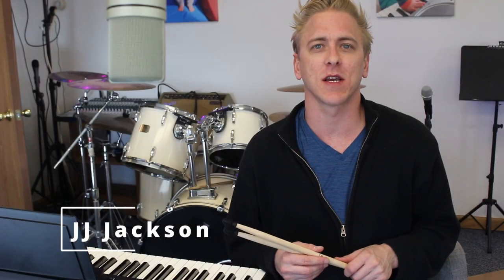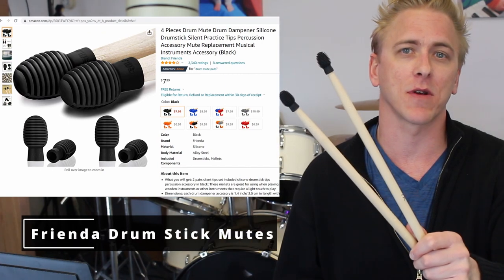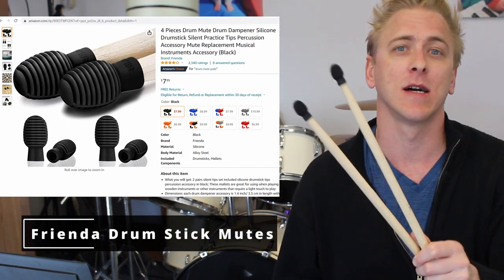Hey, what's up you guys? JJ Jackson here with another music review. Today I'm checking out these drumstick dampeners by a brand called Frenda. Got them off Amazon. Let's give them an honest review and check them out and see how they do.